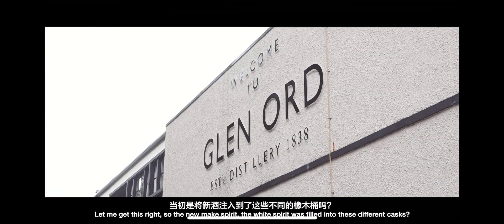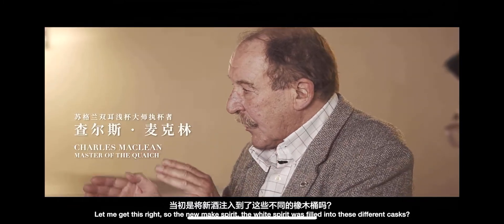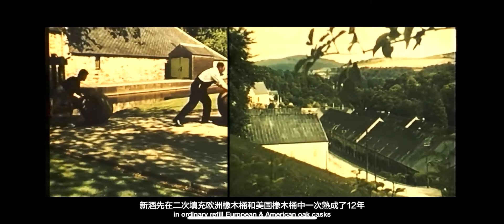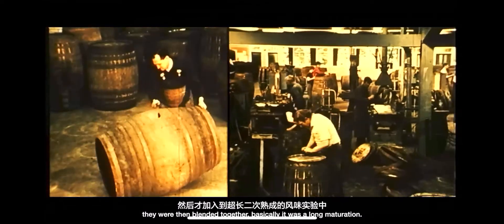So the new spirit — the white spirit — was filled into these different casks? No, it went to a first maturation: an ordinary, refill European and American oak cask. They were then blended together. Basically it was a long maturation.